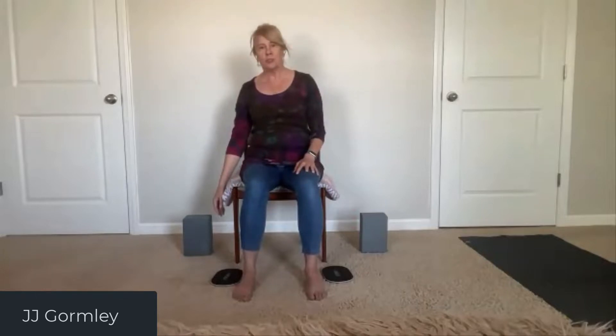Drop the shoulders down, let your arms feel heavy and really relax your shoulders. Give them a little shake, then come back up. Drop one arm down to the side and look down at your thumb or finger.